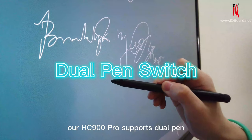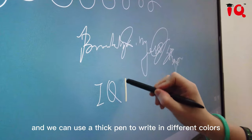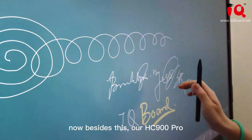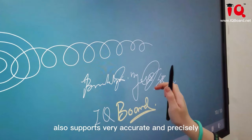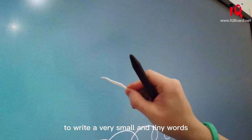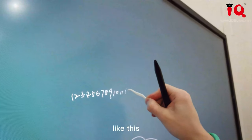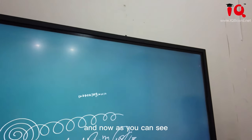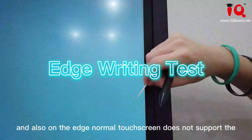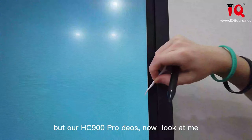Let's see how our HC900 Pro supports dual pen. This is the thin pen, and we use the thick pen to write in different colors. Besides this, our HC900 Pro also supports very accurate and precise small writing. I will use this dental floss pick to write very small and tiny words. As you can see, we are actually writing on the HC900 Pro. Unlike other normal touchscreens which do not support very accurate or small writing, our HC900 Pro does.